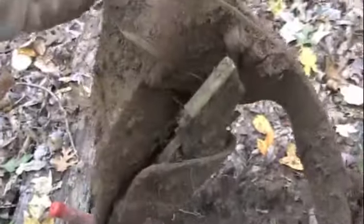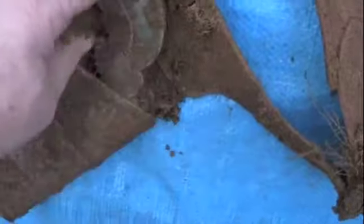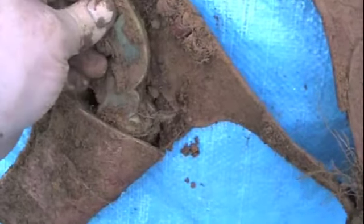The cap guns are made out of plastic, but they have metal workings. I'll lay it out here on the canvas so you all can see it better and try to work the cap guns out of the holsters. They're actually stuck in there with some dirt, so we'll keep prying and see if we can't get the cap guns out too.